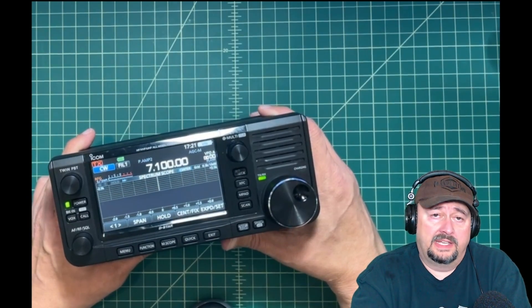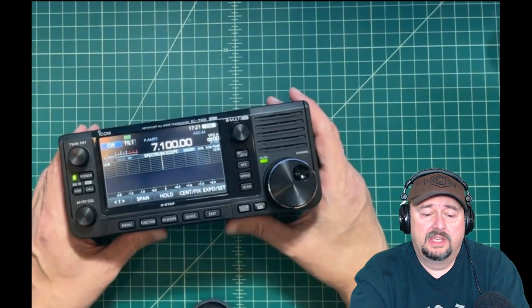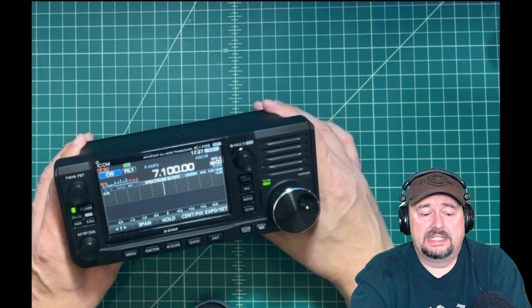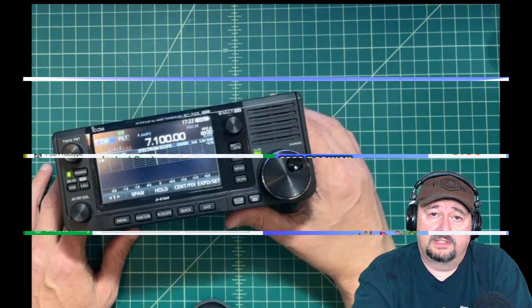Folks, today's video is going to anger and upset hams. What we're going to do is take a look at the front end on this ICOM IC705. Essentially, we're going to probe it with a couple of different devices and see the level output as it's displayed on the radio. In order to do this, we're going to use a couple of different tools and devices. Let's go ahead and get started.